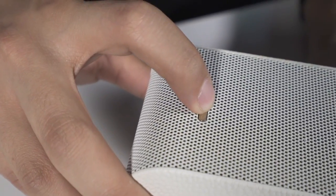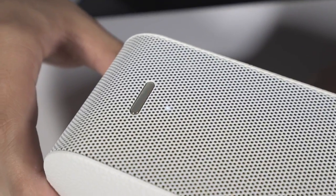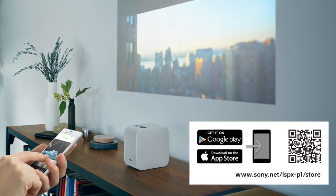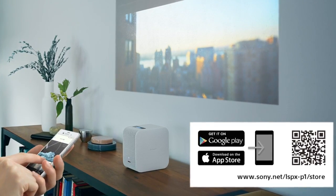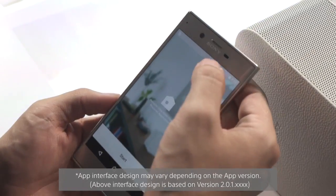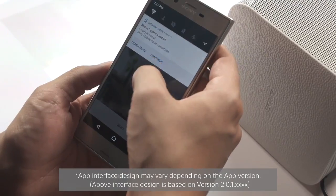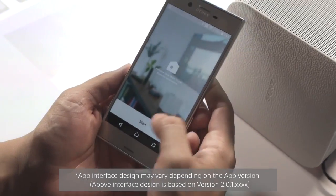To power on the projector, press the silver button for a few seconds and an initial screen comes up asking you to install the app on your phone. The app is available on both iOS and Android. Here I have the app installed on my phone. Make sure your Wi-Fi and Bluetooth are connected, then go ahead and press start.